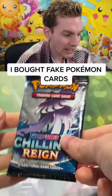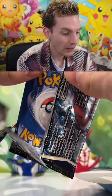What in the absolute Pokémon's name is that? Oh my gosh, oh my god, it's actually a chilling rain pack. This is obviously a fake pack, but I didn't expect it to have the actual set in there.